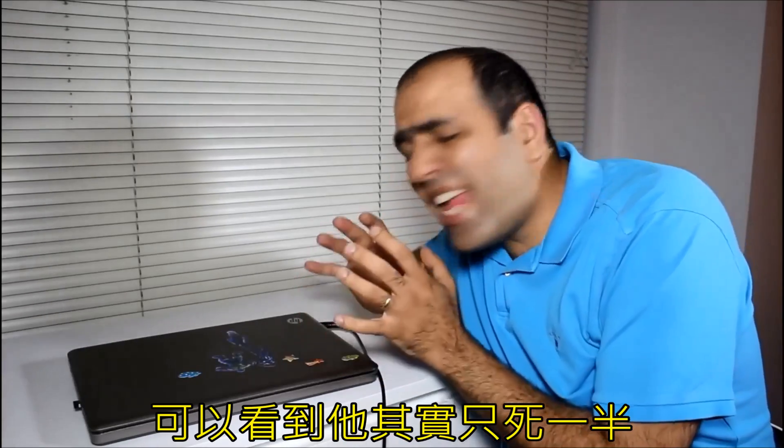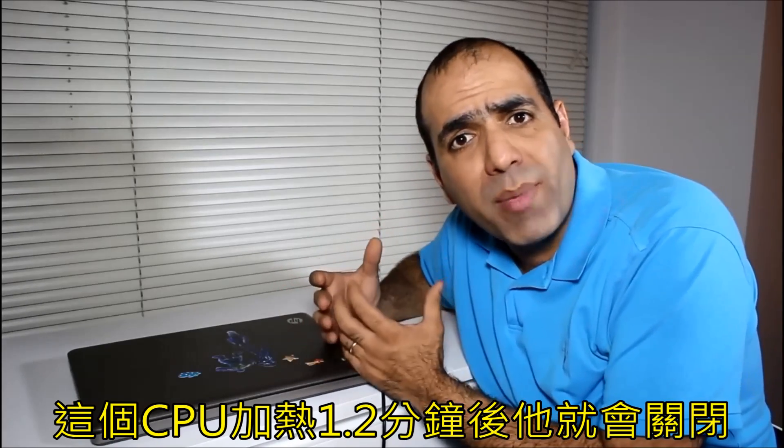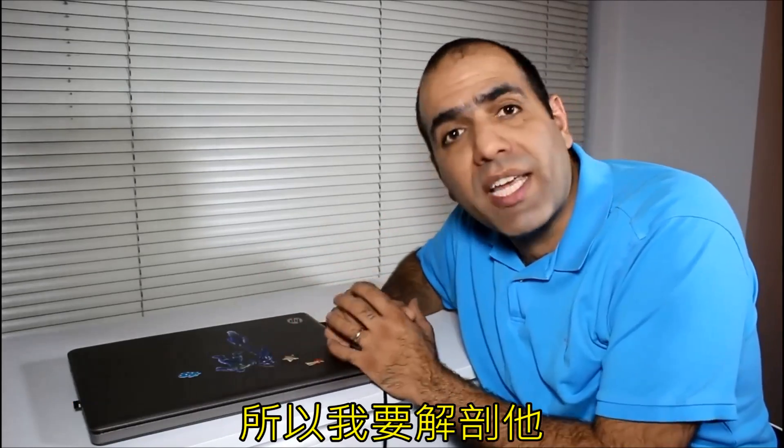You see, it's only half dead. The issue is that the cooling fan doesn't turn at all. The CPU heats up after a couple of minutes and shuts down, so I have to dissect it.